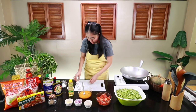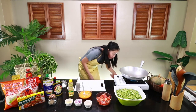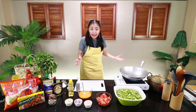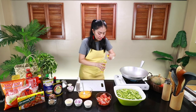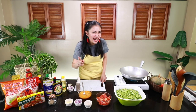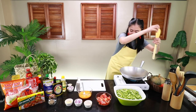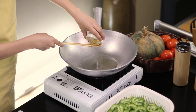Ngayon, mag-umpisa na tayo sa paglilisa. Besh, tandaan nyo lagi — dahil gulay ang ating luto, huwag natin talagang i-overcook. Kayo naman mag-tantsa ng mantika. Dapat tantiyahin nyo kung gaano kadami lagi niluluto nyo. Alam mo, mga nanay sa bahay, lahat yan may kanya-kanyang diskarte. Kaya alam ko ikaw, Besh, meron din. So nihinaan natin ang ating bawang.